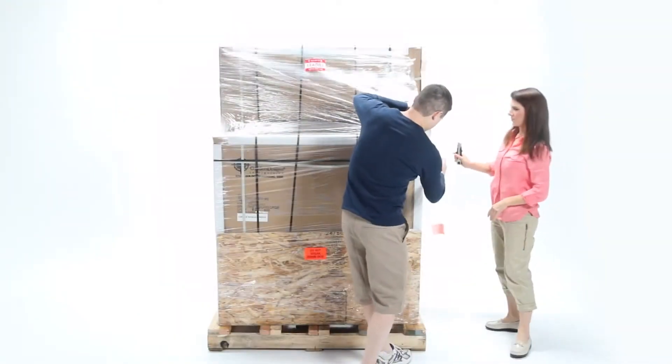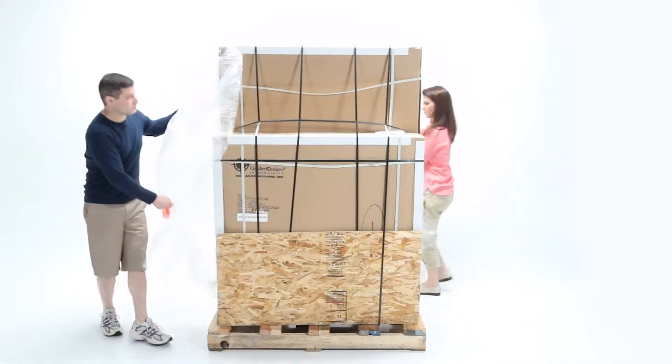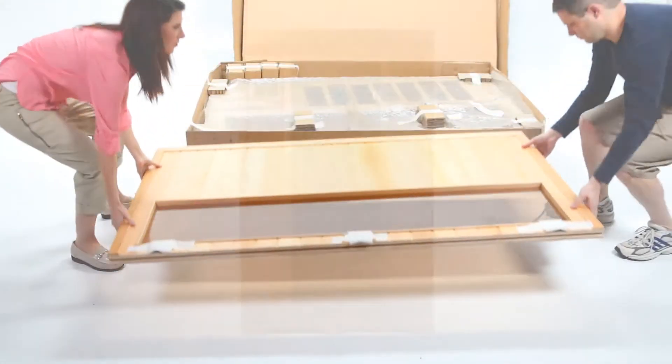Using a pair of scissors or a box cutter, remove outer boxing materials and shrink wrap, taking care not to damage the boxes themselves. Open the box and remove the contents. Inside the box, you will find the Golden Designs sauna.